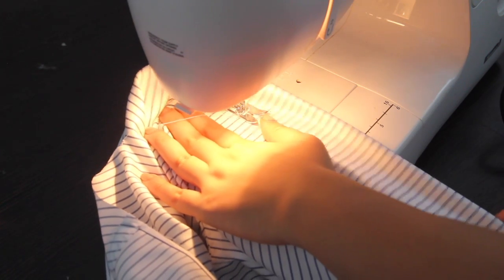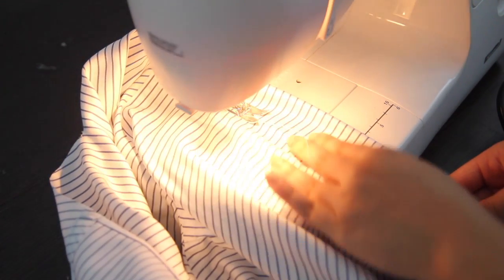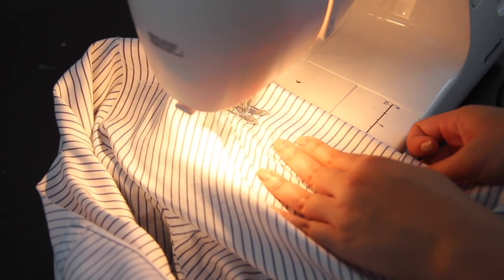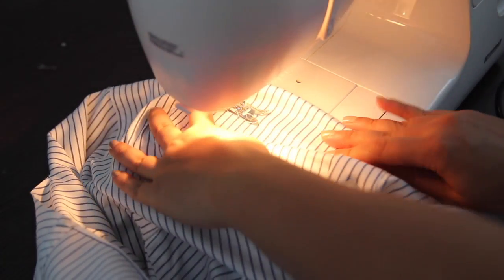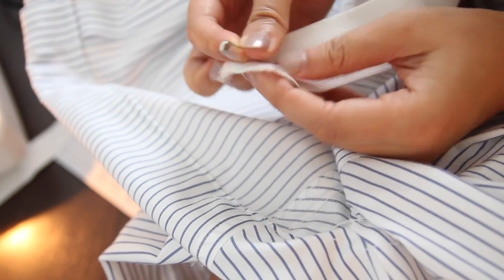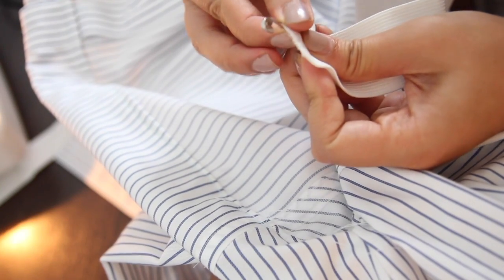Sew along the seam of the top all the way around it. Make sure you leave a little gap so you can thread your elastic through it. Now grab your elastic, put the safety pin on the edge of it, and start threading it through the seam that you just sewed.